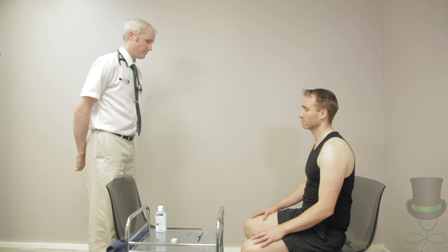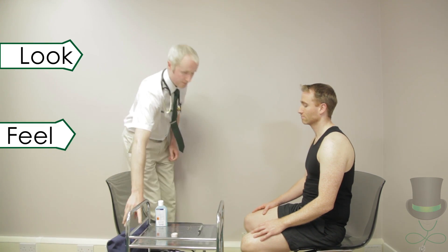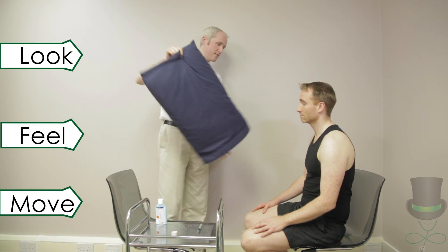When performing a rheumatological examination, you must look, feel and move every joint.